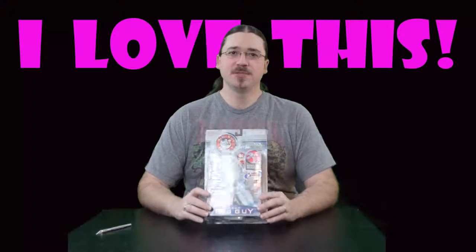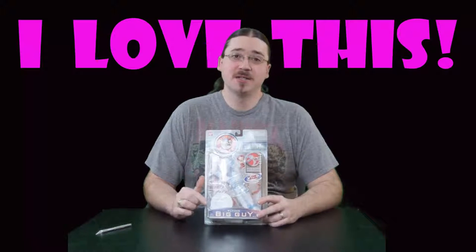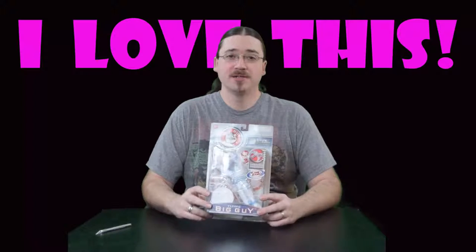This figure was based on the Big Guy and Rusty Fox Kids cartoon from 1999, which itself was based on the Big Guy and Rusty comic book by Frank Miller and Jeff Darrow.